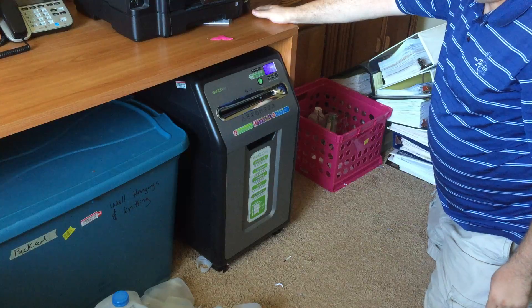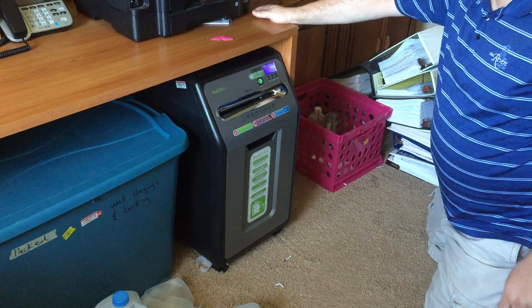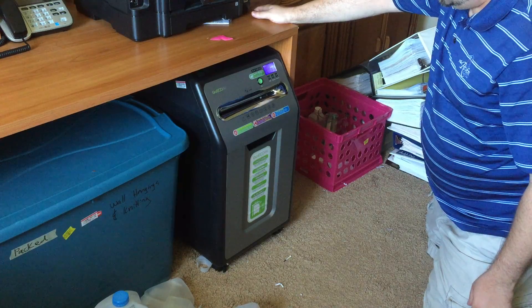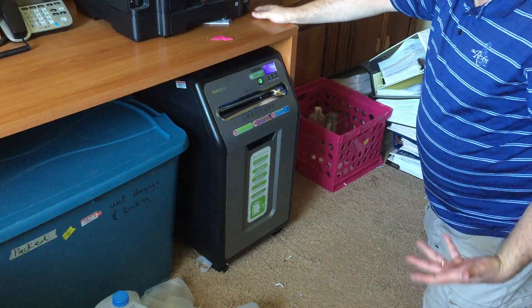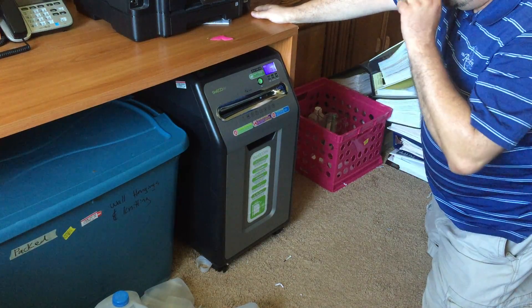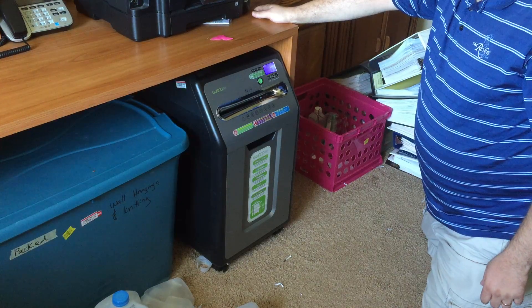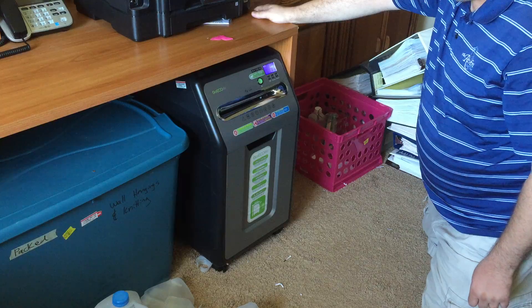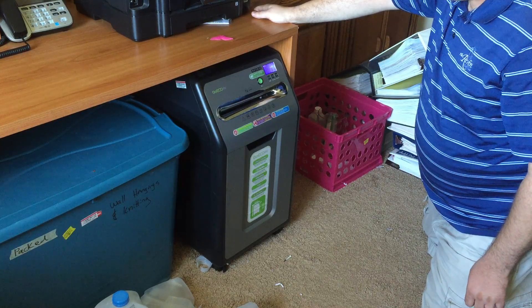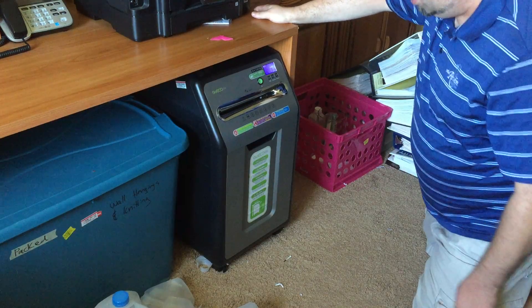This is a GoEcho Life 18-sheet paper shredder purchased at Costco for a little less than two hundred dollars — still relatively expensive as paper shredders go, but if you're going to use it to process plastic, perhaps not too expensive, at least in comparison to getting your shredder blades custom laser-cut by our colleagues who are doing that elsewhere.